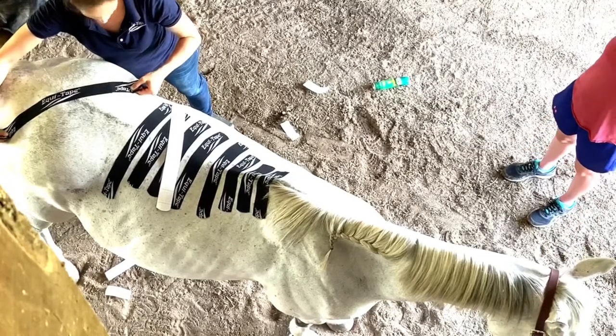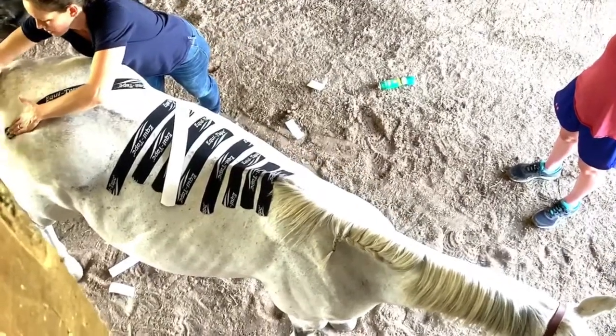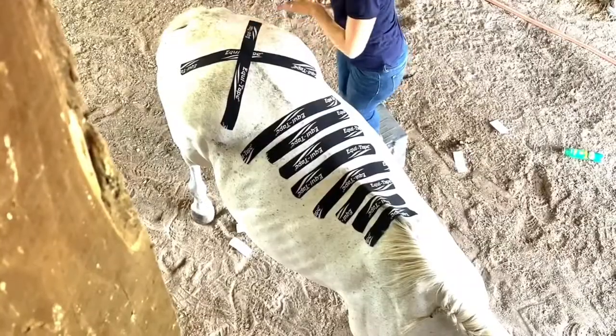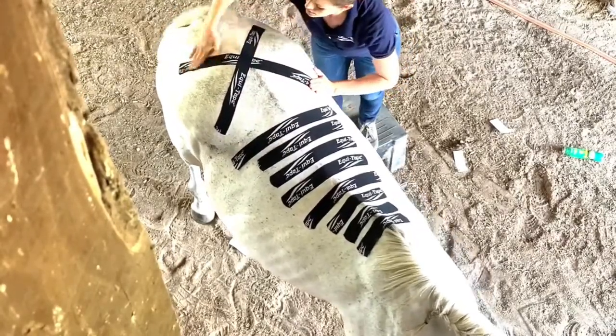Decide the amount of stretch you want to use before you place down your piece, being careful to have no stretch and no slack on both ends. Then lightly but vigorously rub the application until you feel heat underneath your fingertips. That way your horse can enjoy the physiological benefits of this decompression application for several days.